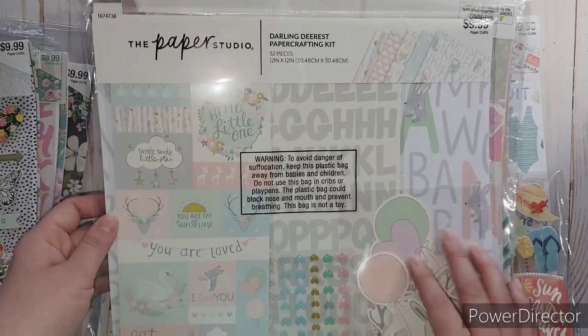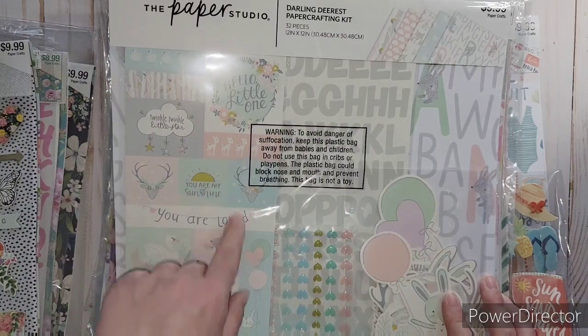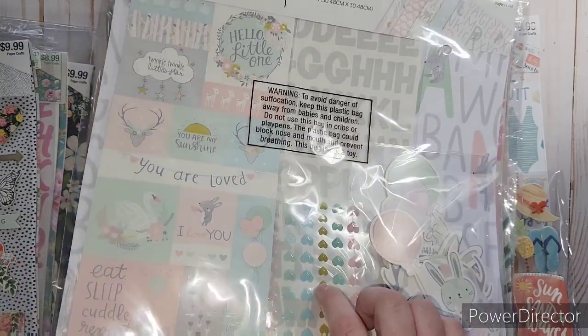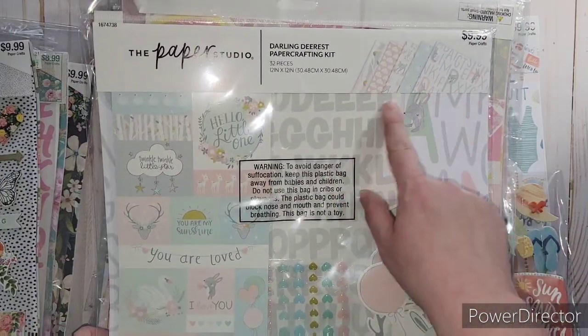This is the Darlene one - it is so cute. It's got swans, a bunny, and little deer in it. They have the cutest cut-aparts and I love these heart-shaped enamel dot type embellishments and the gray alphas. Really, really cute - like a woodland themed baby kit.